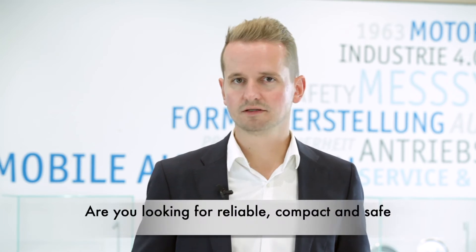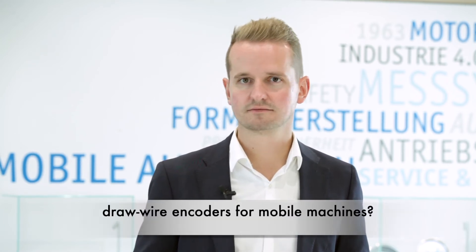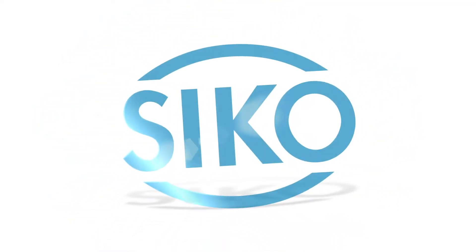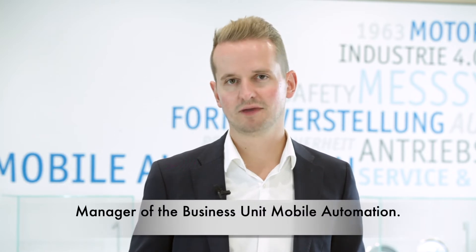Are you looking for reliable, compact and safe drawwire encoders for mobile machines? Then I have the solution to your problem here. Welcome to CCO. I'm Matthias Roth, Manager of the Business Unit Mobile Automation.